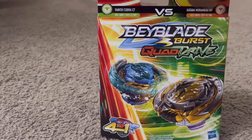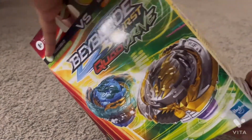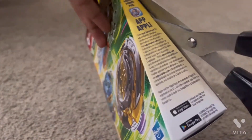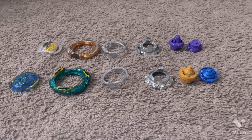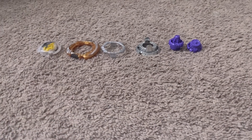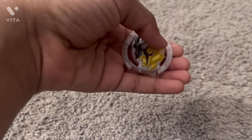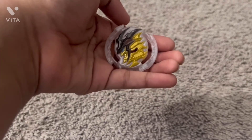Let's get this box open. Here are the two beys split apart into all their parts. Let's look at Katana Muramasa first. Here's the Muramasa chip and I have to say this looks really cool — I like the black and gold on it, as well as the white. The white just really makes it stand out.